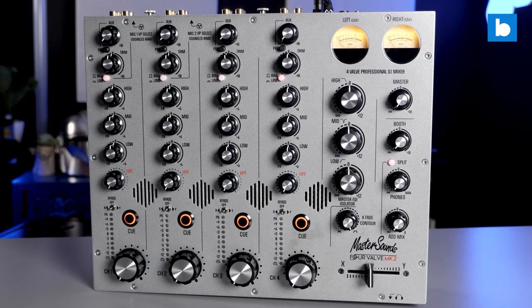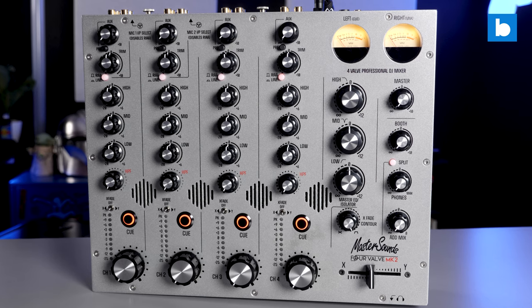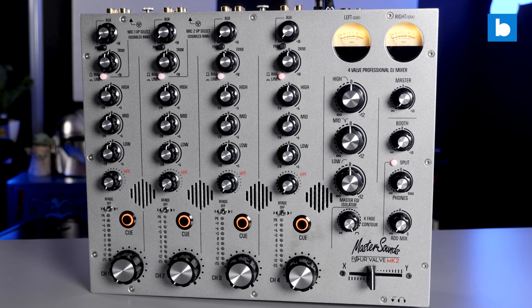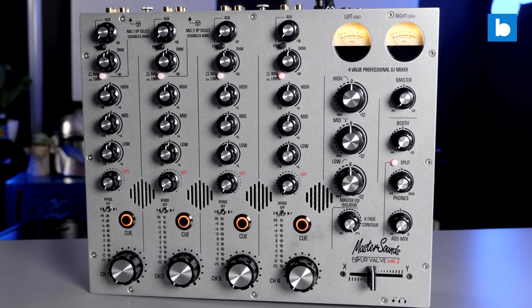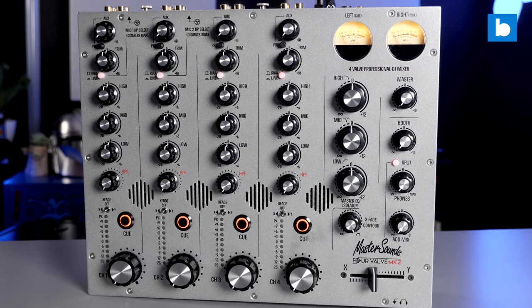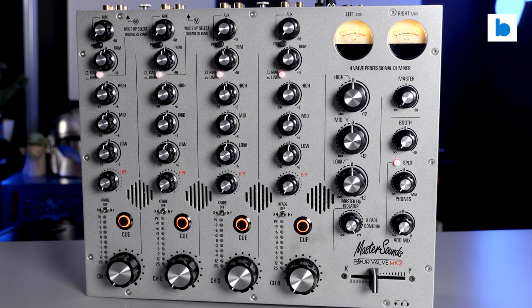Let's be entirely clear, this is strictly a first look and not a review of any kind. The mixer literally arrived 24 hours before the announcement time, and so the footage you're seeing was shot immediately after taking it out of the box. Nonetheless, I thought it was worth showing to you as I know there are a lot of MasterSounds fans and rotary mixer fans in general who watch this channel.